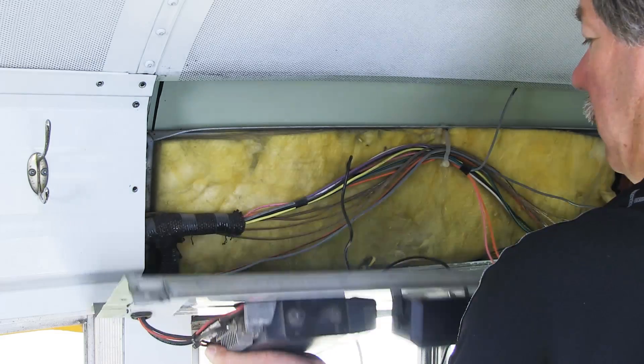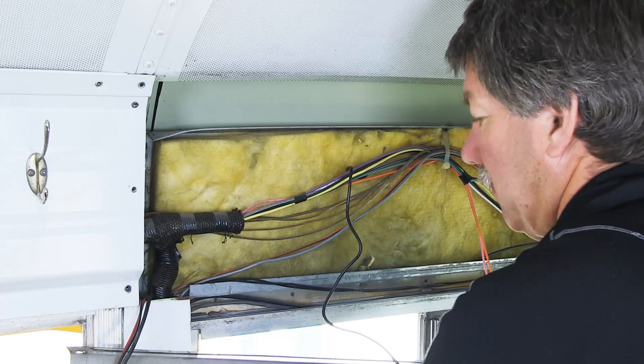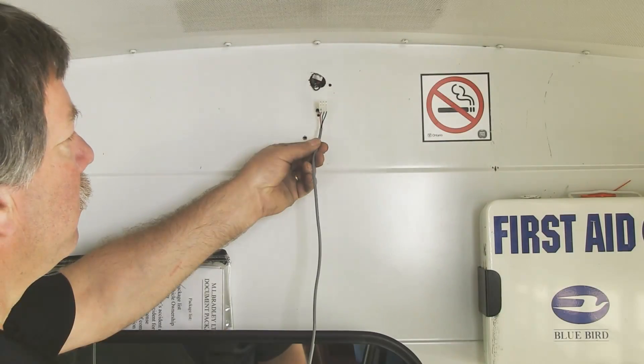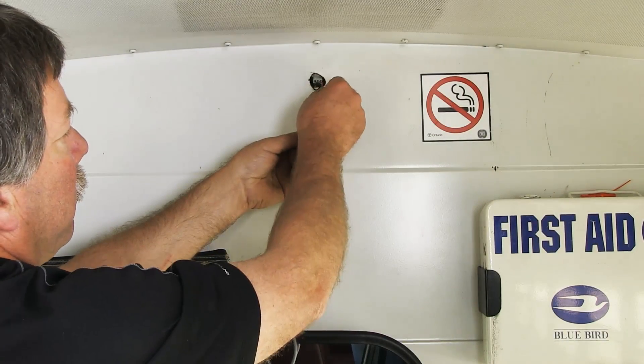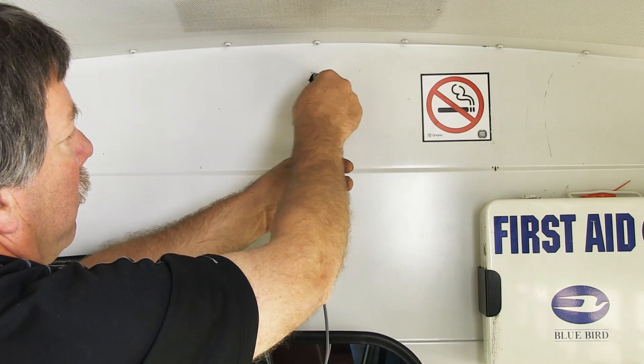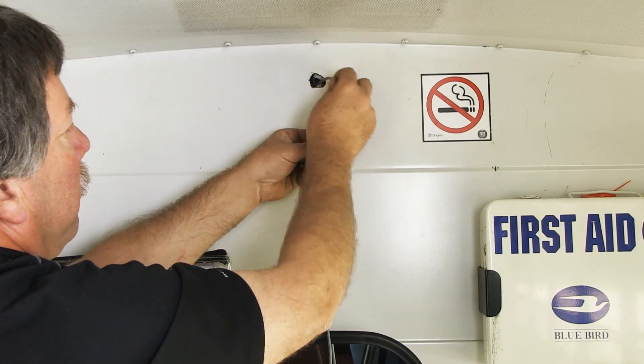Next, remove the panel from the wall beside and above the driver. Using a fish tape, fish the Motion Sensor long harness through the hole and outward towards the wall where the panel was removed.